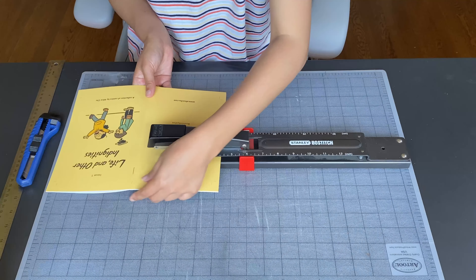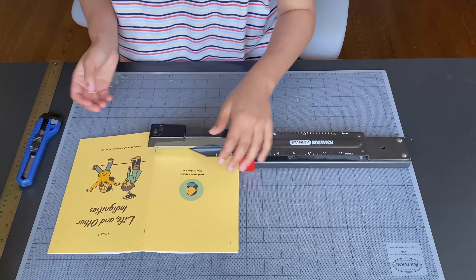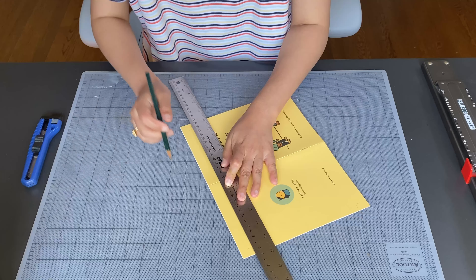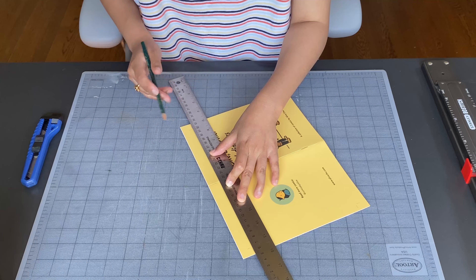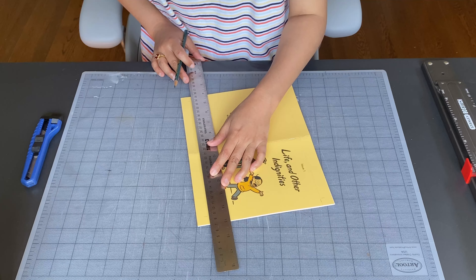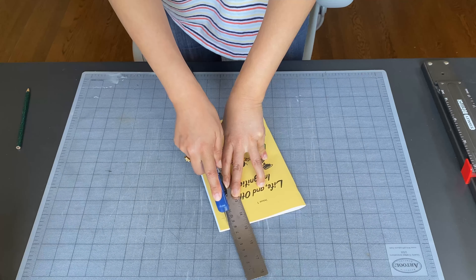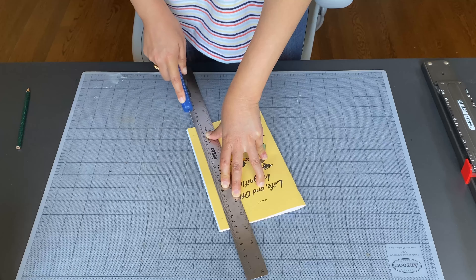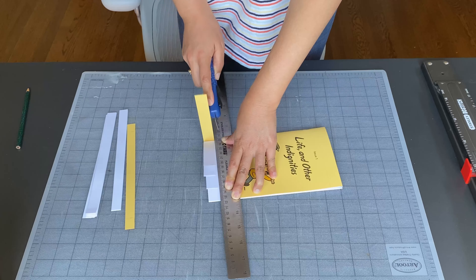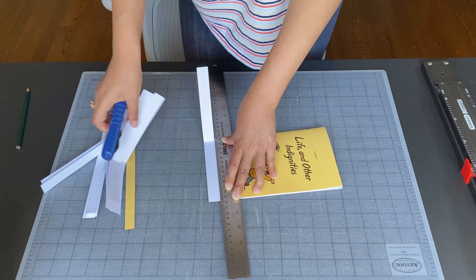I've realized that over time I've collected a lot of specialty tools like this long arm stapler. It definitely makes the job easier, but you could also staple your zine together with a regular stapler that opens flat and just staple onto a piece of cardboard, or I've even used an eraser.